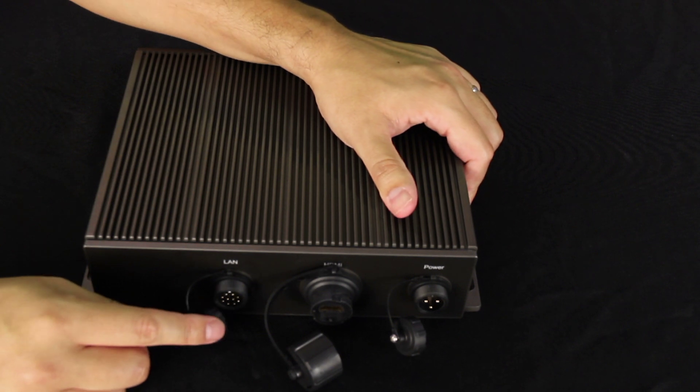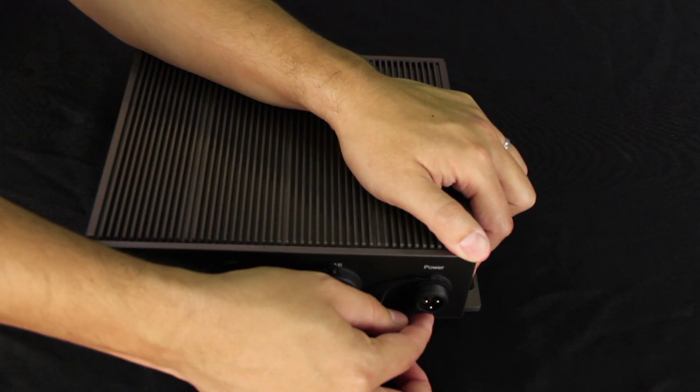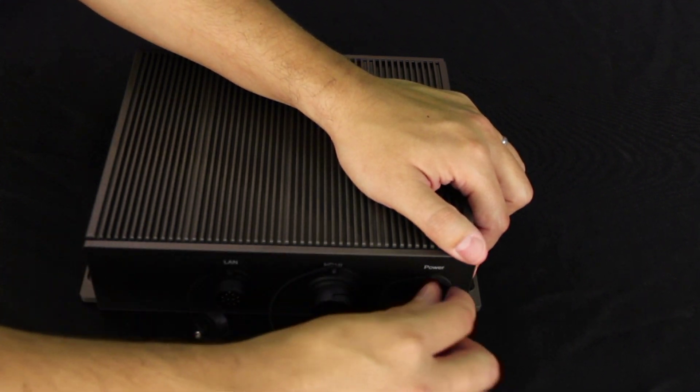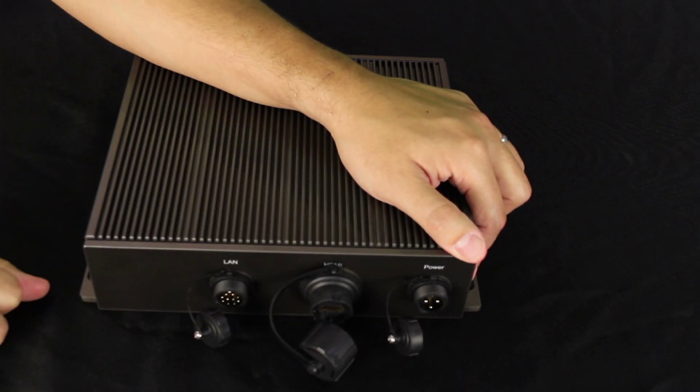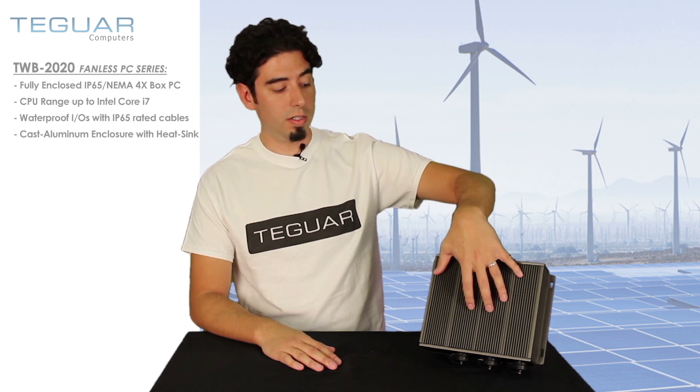On the other side, we have a gigabit LAN Ethernet port, an HDMI port, and here's your power port. Again, as you can see, there's a screw-on fitting so the IP65-rated cables screw right on and make it waterproof.